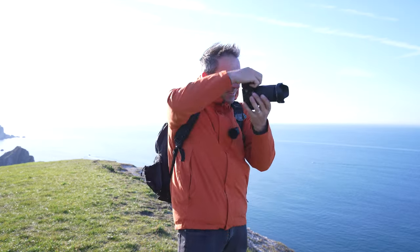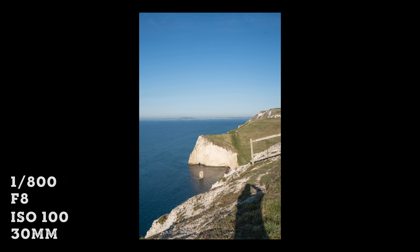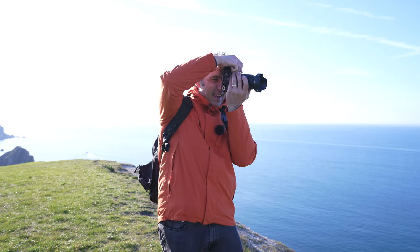One downside to this shot — if you shoot wide at all and you've got any foreground, your shadow is going to be in it. However, if you've got a zoom lens, you can get rid of that.